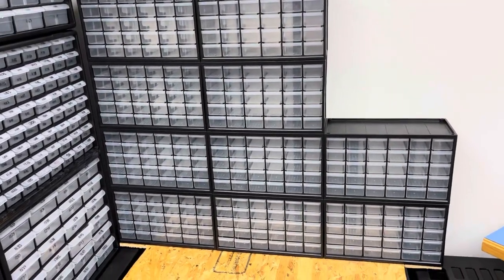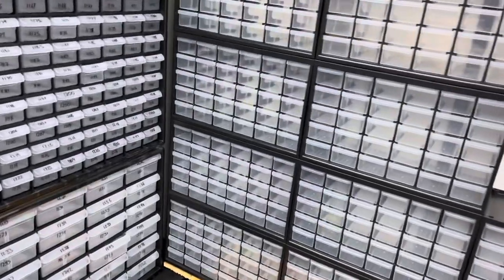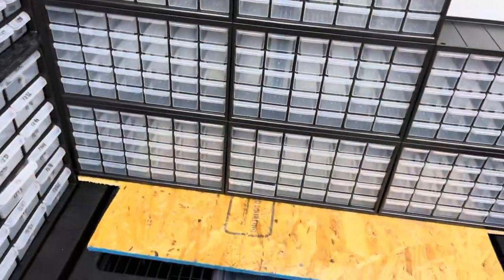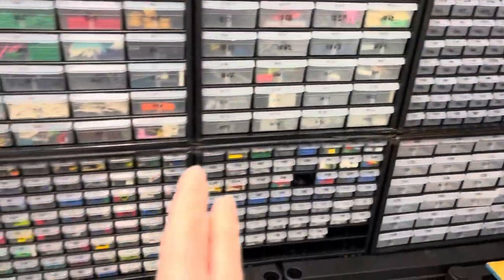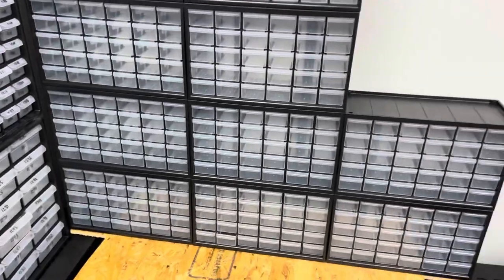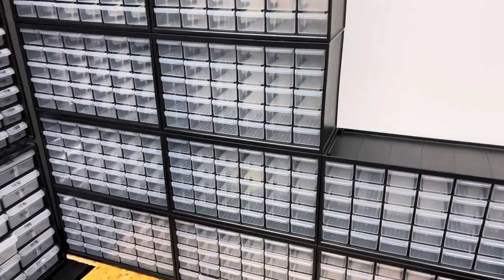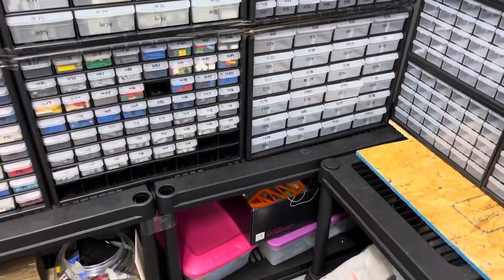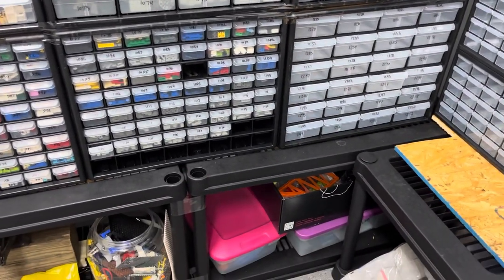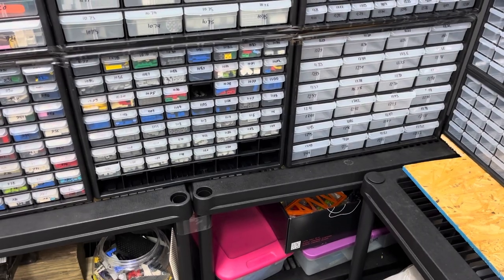I'm excited to get those other drawer units in here so I can start setting them up. Something else I like about this setup is I don't think I'll have to worry as much about weight on this one — with these drawer units there's front and back, so there's more weight than there's going to be with these units since it'll just be the front side. Something I'd like to do but don't see a way of doing right now would be to lift up these drawer units and put plywood underneath them to spread out the force, but there's always next time I rearrange.